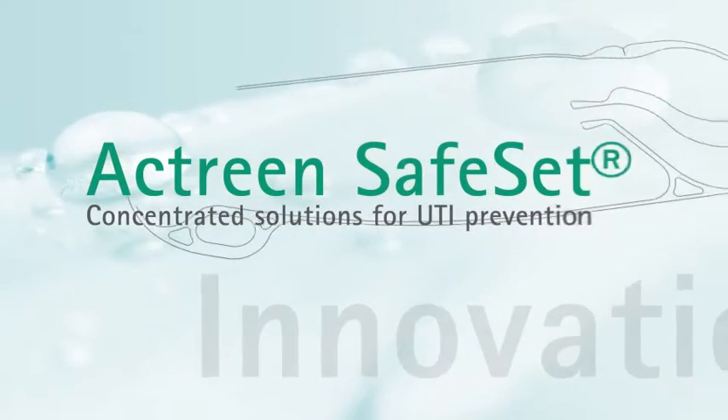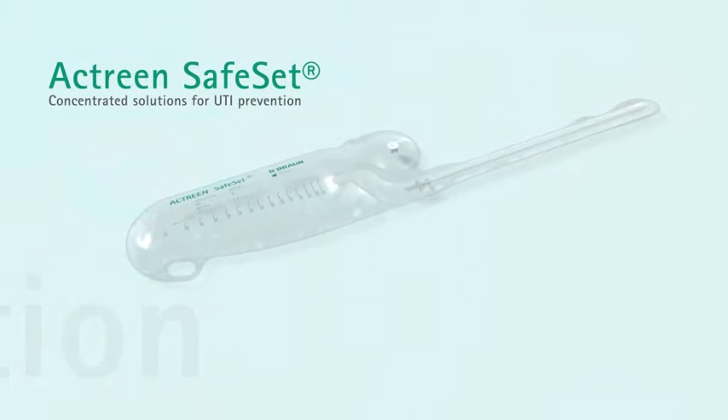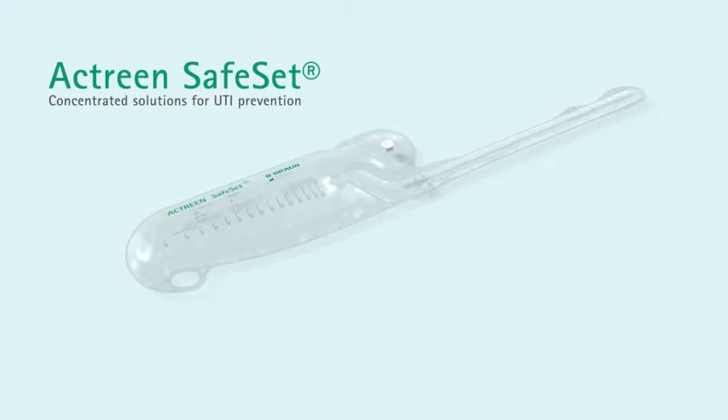Actrine Safe Set is an innovative set for single catheterisation in hospital with an integrated urine analysis sample port.